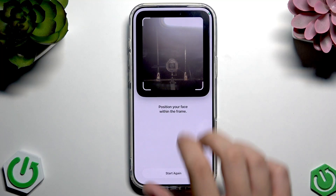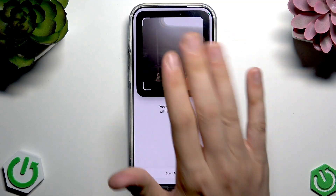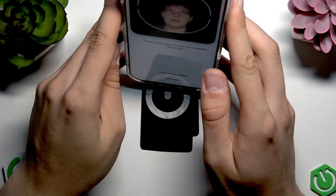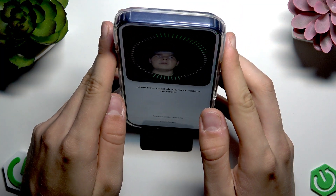Here you can see the camera — we have to position our face in the middle of it. Wait a moment, I'll show you. This is my face, and I'll move the phone so you can see it better.